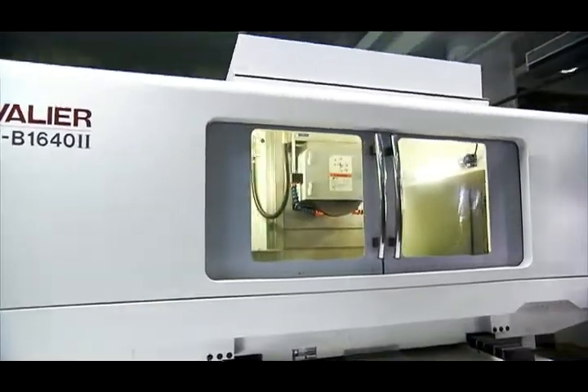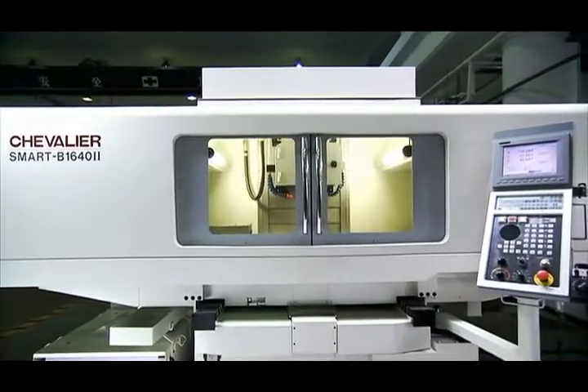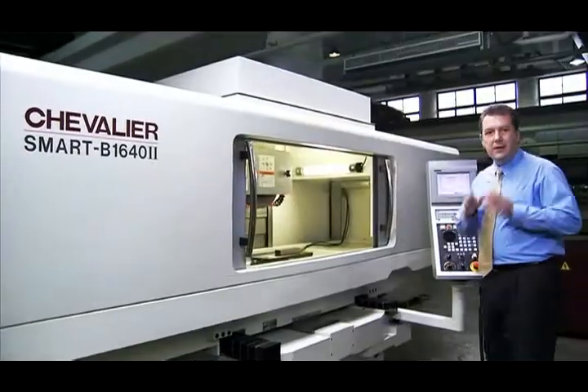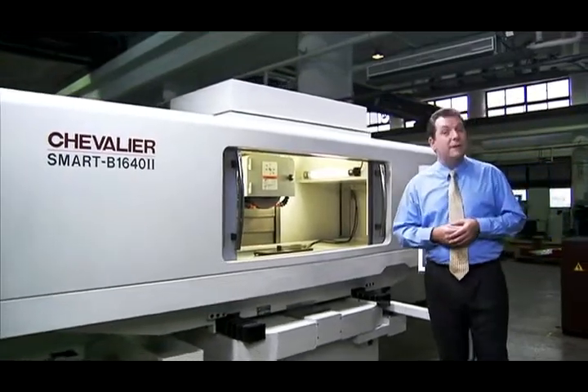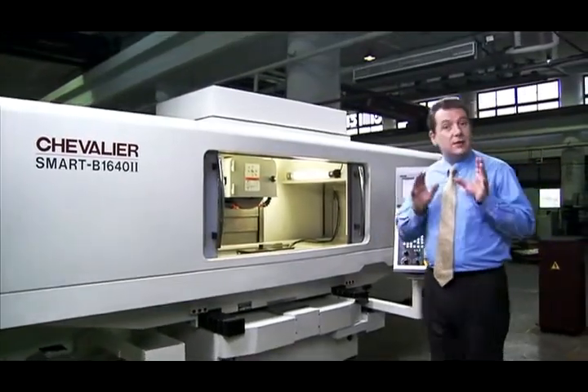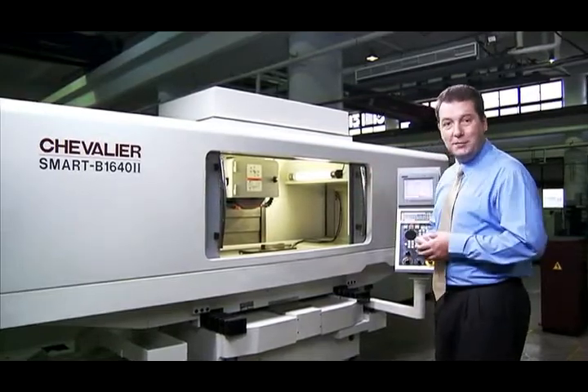This is a true innovation in grinding — the smart CNC grinder from Chevalier. This machine has been designed to incorporate all of the features you've ever dreamt of having into a single, efficient, smart grinding masterpiece.